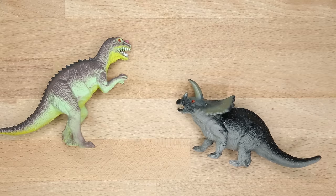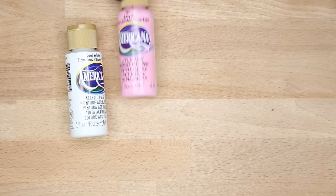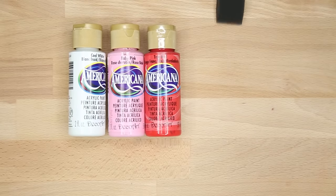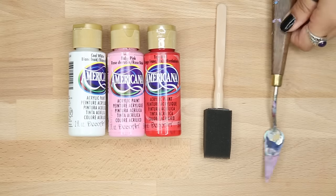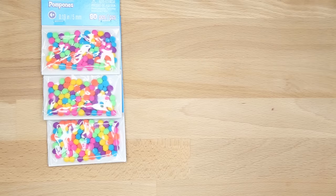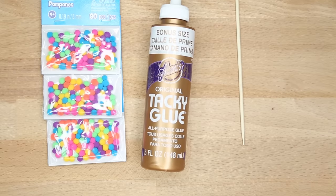I actually ordered these from Amazon and they came in a really big pack, so if you're not planning on doing a lot of them I would suggest maybe going to the dollar store and grabbing a couple. You're also going to need some acrylic paint — I'm going to be using white and pink, you can also use red. You're also going to need a brush; I would recommend using a foam brush, it just covers a lot more and it's less streaky. You'll also be needing these super adorable little pom-poms — they are so miniature.